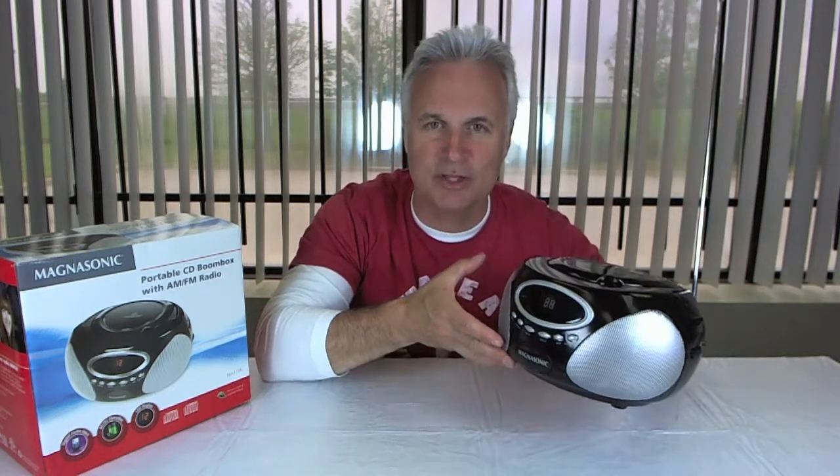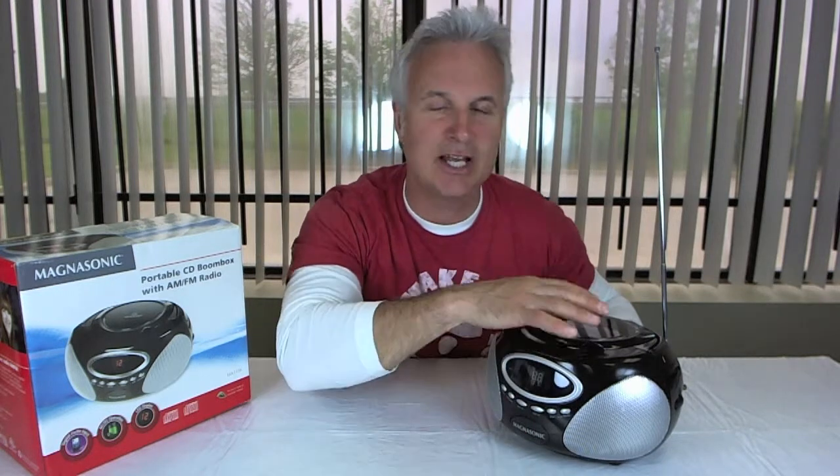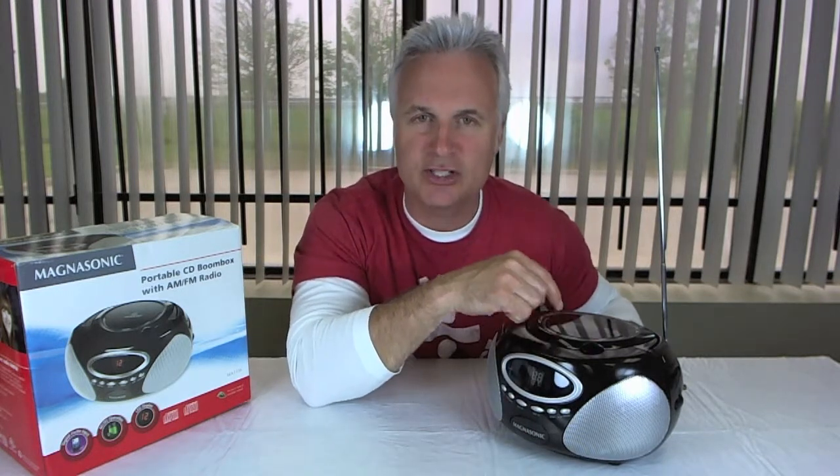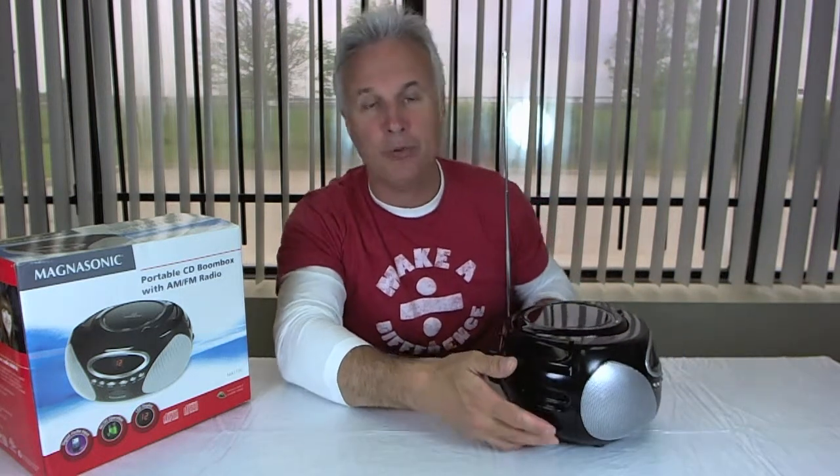It has an LED display right on the front. When you insert your CD, it tells you what track you're playing and you can skip up and skip down to the track you want. On the side is your volume and your program controls.